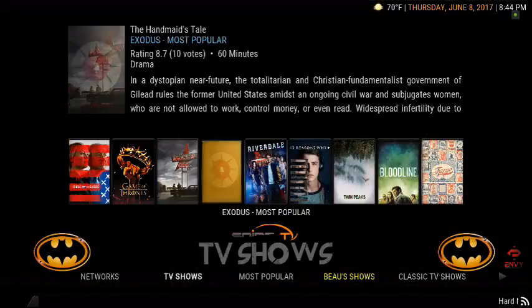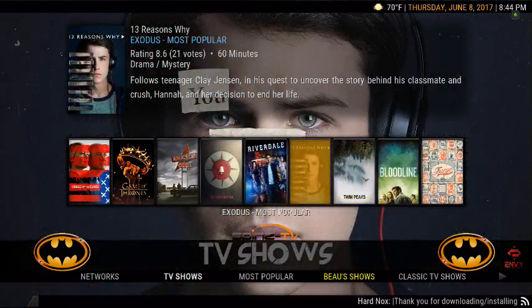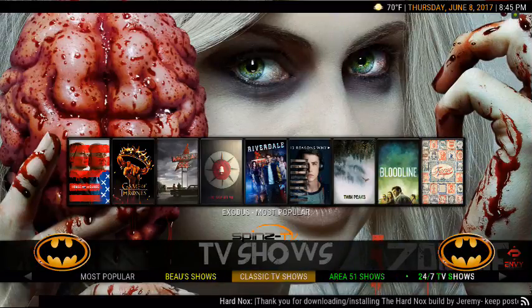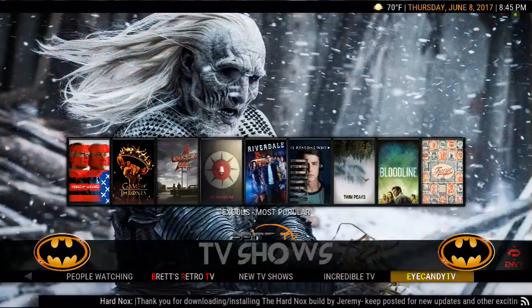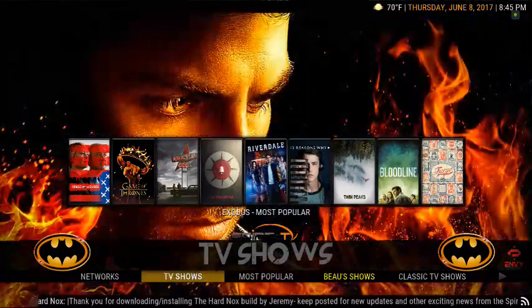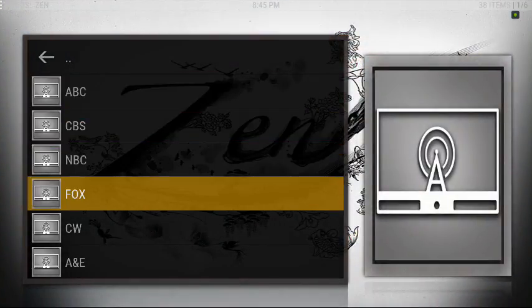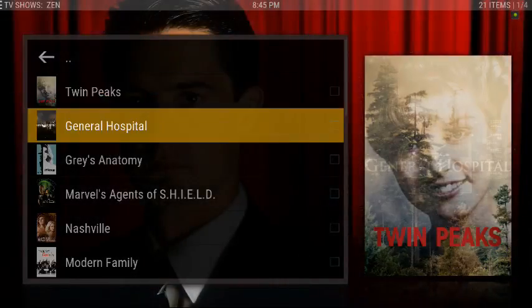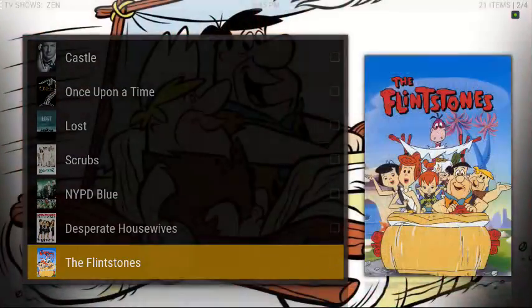You got TV Shows — you can use your widgets here. 13 Reasons Why is a great TV show; if you haven't seen that, definitely recommend it. You also have Networks, Most Popular, Both Shows, Classic TV Shows, Area 51 Shows. Going to Networks, it looks like it's pulling up Zen, so you can pull up any of these — ABC — and there are your ABC movies. You can do that for the other networks as well. If it's not one of those, it's under the widget. Great options there.